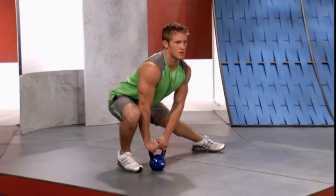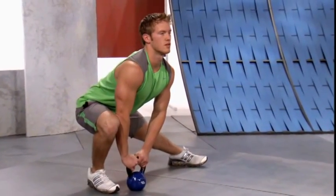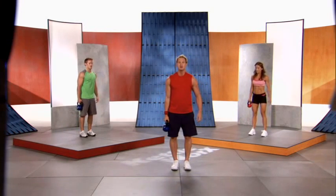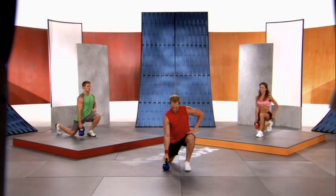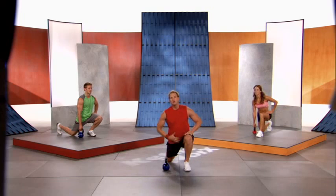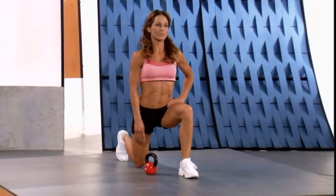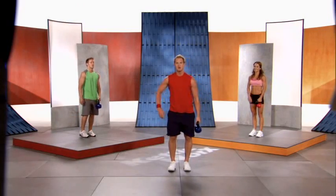Shift over to the other foot, bring the kettlebell over, settle into a stretch. Try not to be tight or stiff — we're stretching and making the muscles longer. Stretching is an enjoyable experience. Breathe in, breathe out. Back to center, feet together. Kettlebell in your right hand — right leg lunges back, bring the knee to the ground and hold, stretching everything in the legs and core. Good posture, opening up the chest.